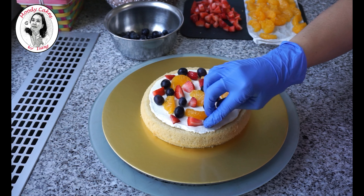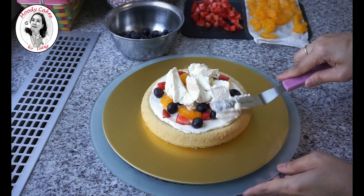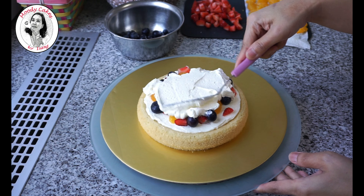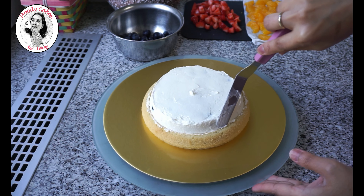For the recipe of the cake, you can find it in the description below. I made this cake many times because it is highly requested. You could also use any fruits that you like.